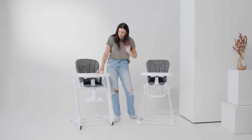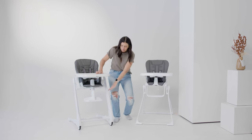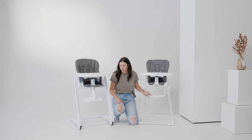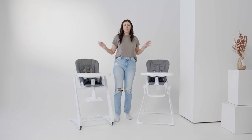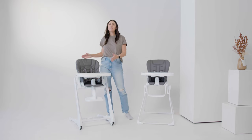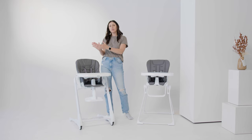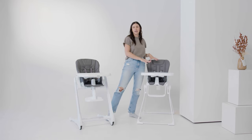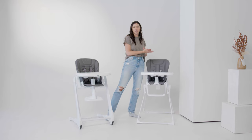The Fudu has an adjustable footrest, whereas the Nook's footrest is not adjustable. Both of these high chairs can fold up and be compact. The difference is that the Fudu can fold up and actually stand to fold, and it has wheels, so it's very easy to move around your house and easy to store in a closet. The Nook can fold up completely flat but does not stand to fold, though it still gets really compact.